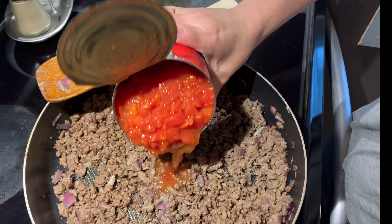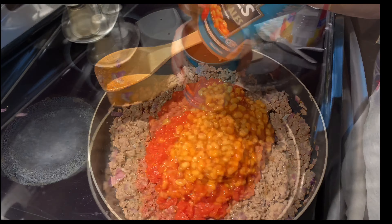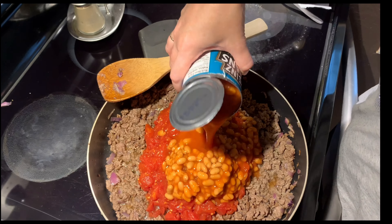Next we're going to add in a large can of diced tomatoes, and now we'll add in our two cans of beans.